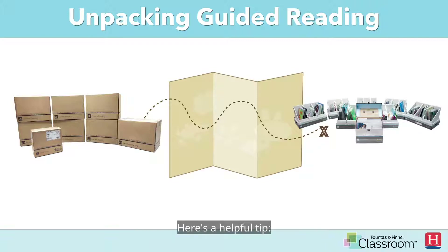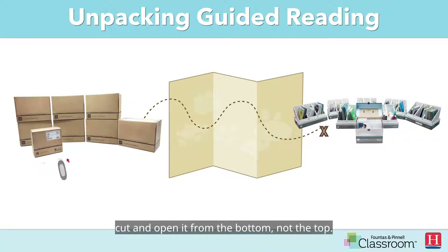Here's a helpful tip. When opening the shipper box, cut and open it from the bottom, not the top. Once open, flip the box over and the materials inside will slide out easily.